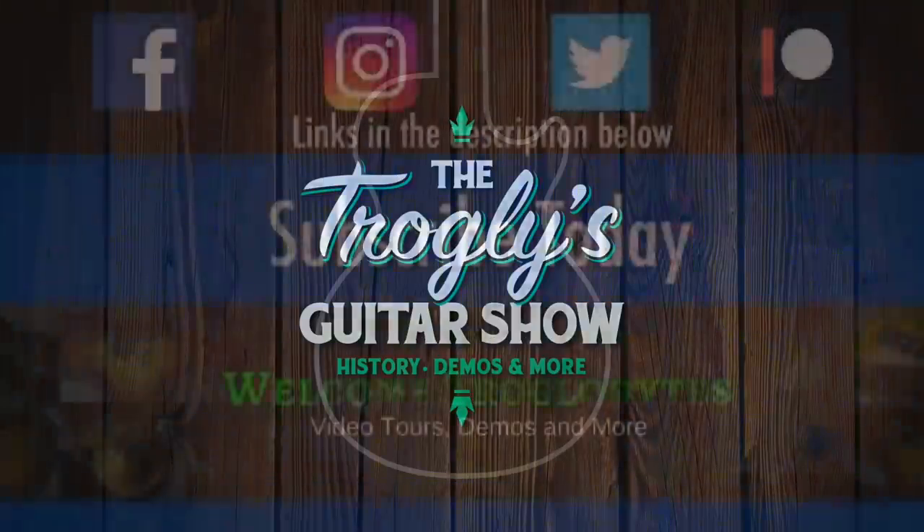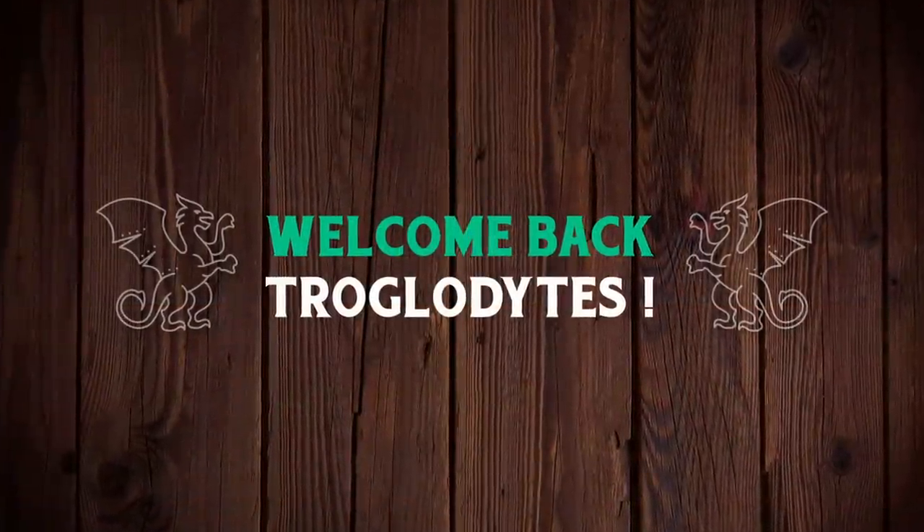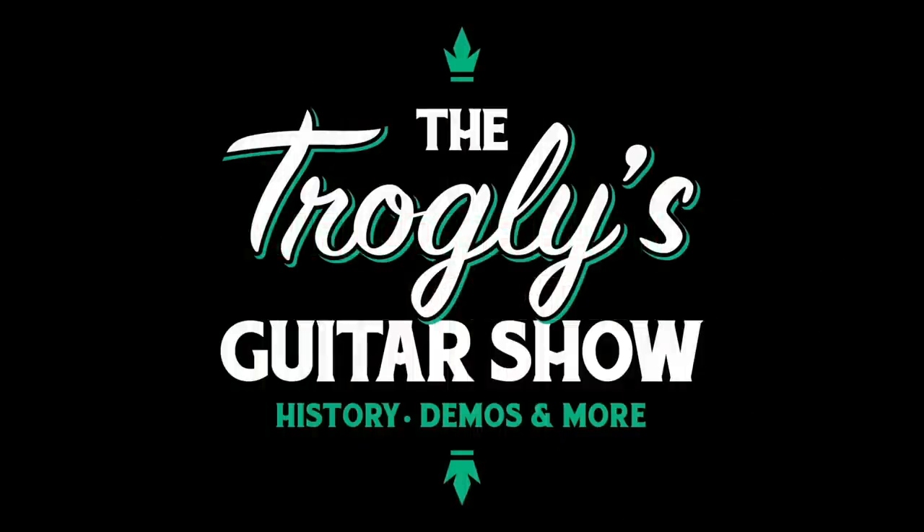Now that looks familiar. Welcome back troglodytes to your daily dose of guitar information, the Troglies Guitar Show.